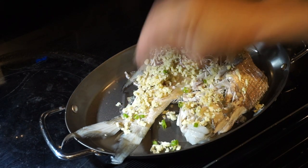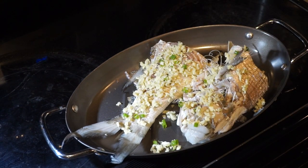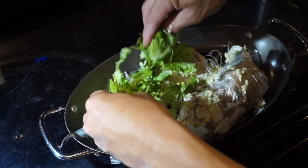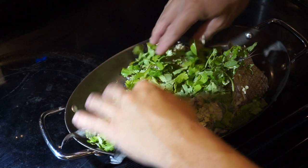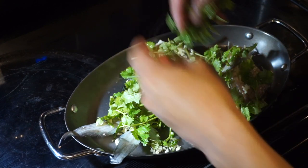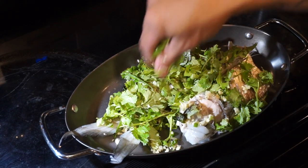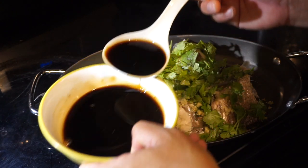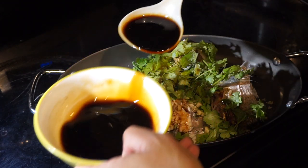We're pretty much prepping it for the hot oil right now. The hot oil is going to cook up the ginger and the cilantro. Get the cilantro all over it just like that — I love cilantro so put as much as you want. Now let's put the shoyu mixed with the oyster sauce all over so it's going to mix up with the oil on the bottom.